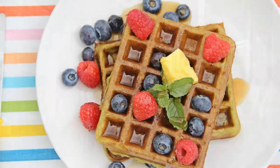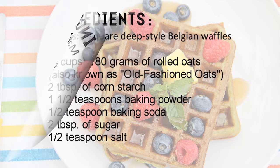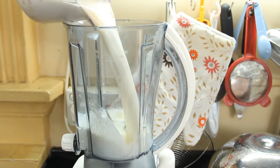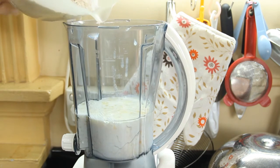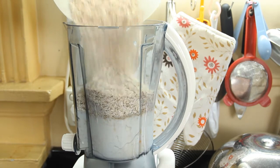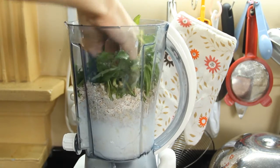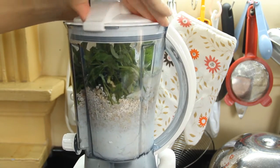To start off, here are the following ingredients that you will need. In a blender, blend all the ingredients together until everything is very smooth.